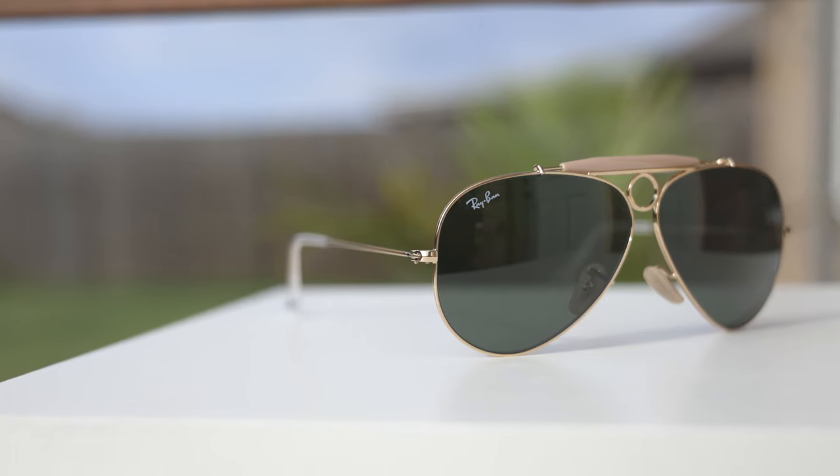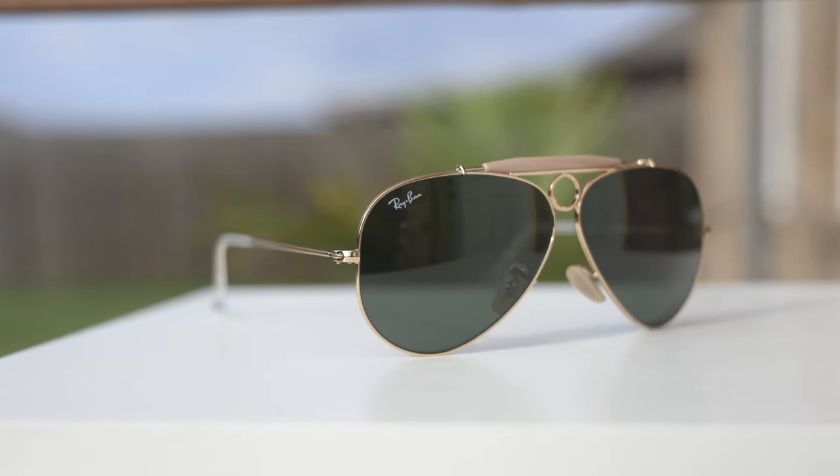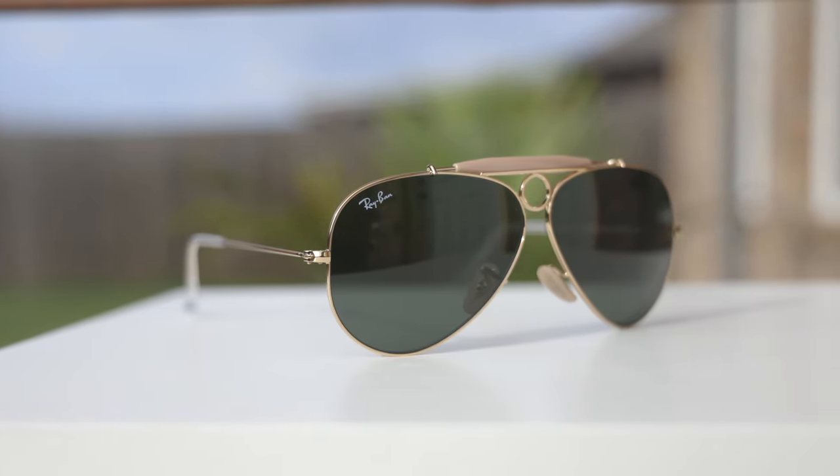Hey guys, welcome back to Shade Review. In today's video, we are reviewing the Ray-Ban Shooter Sunglasses. I apologize it took me this long to actually review this classic pair of Ray-Ban sunglasses.